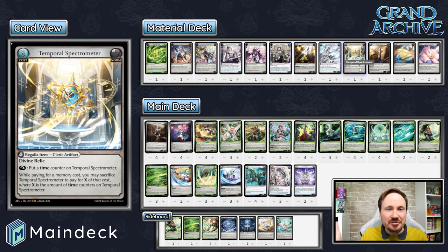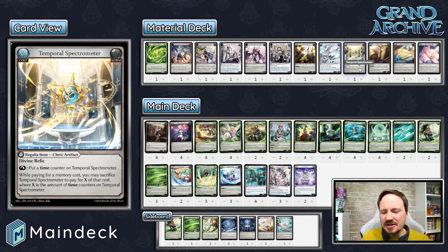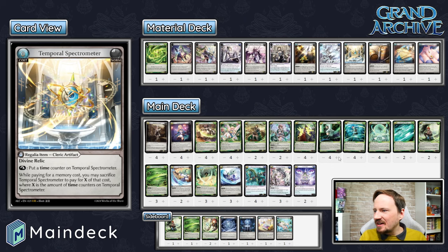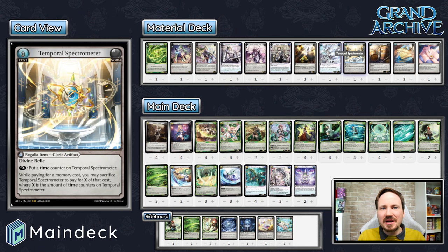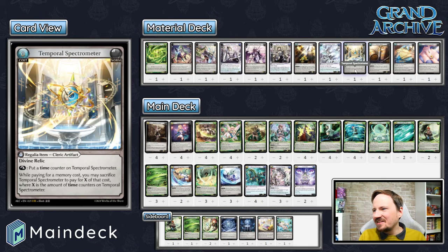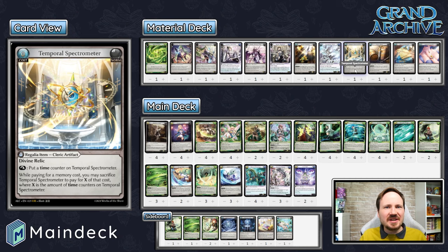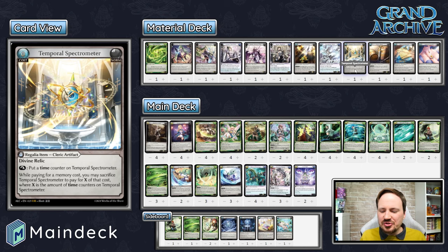Against Water decks, they can Fracturize it — if they do, it becomes a reservable Fantasia for you and effectively always counts as a card in hand, so once again it was kind of like a Grand Crusader's Ring. Against Wind decks, the best they can do is delay it with Zephyr to suppress it, which removes any time counters — but it comes back fresh, they go down a card, and there are usually things they'd care more about suppressing. In most situations, Temporal Spectrometer is a pseudo Grand Crusader's Ring — at least worth a card, or it costs the opponent a card.